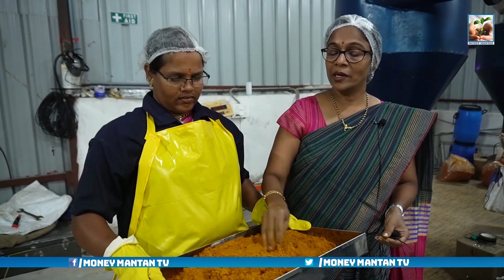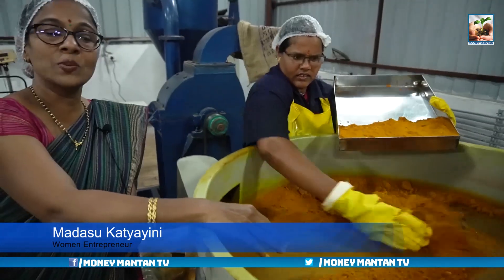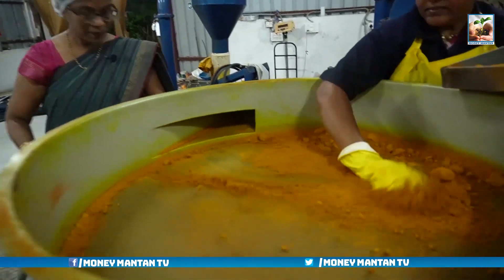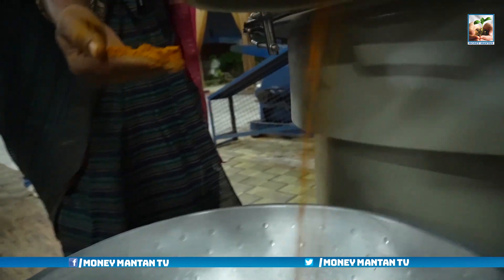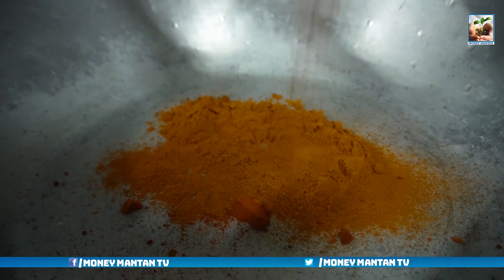It is a very good immune booster. As it is cultivated organically, it has more medicinal values. The curcumin percentage here is used in making antibiotics. After powdering in that machine, the powder is collected, and the waste matter present in this powder can be separated from the fine powder extracted from that machine, so we get fine powder without any foreign particles or waste matter.